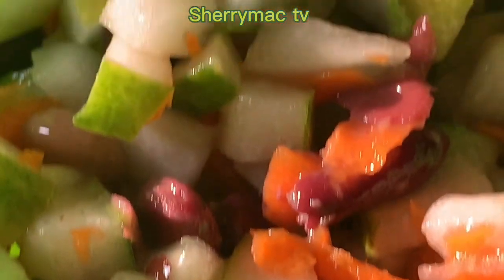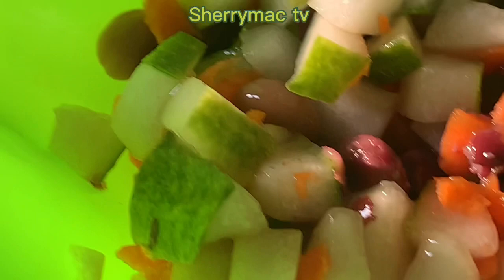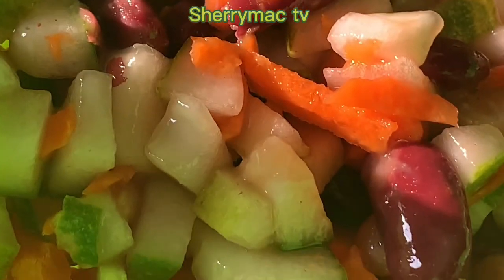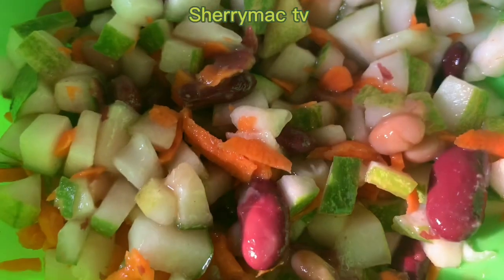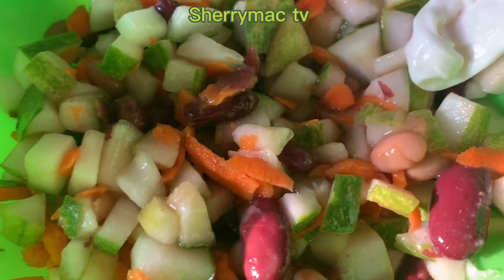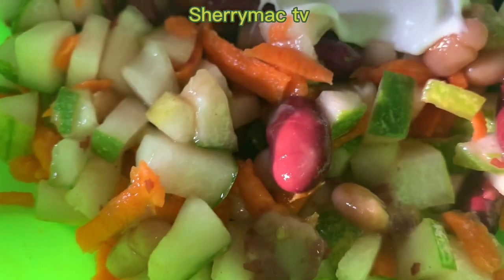Next I'm gonna sprinkle some lemon into the mix to give it a sweet taste. Then I'll add my mayonnaise and stir. You can add mayonnaise or milk to this and you will enjoy it.